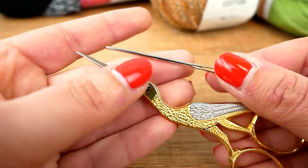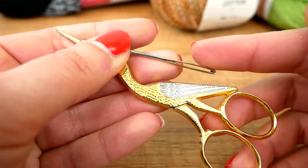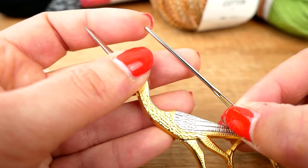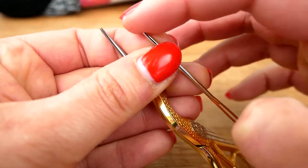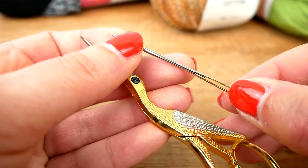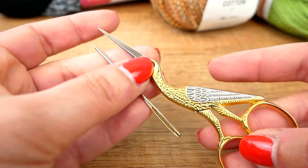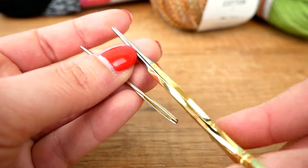You will also need scissors and a needle — or multiple ones — for weaving in ends. The size depends on the thickness of your wool: a bigger needle is for bigger wool and a smaller one for thinner wool. This one is dull, which is perfect for keeping you safe. A regular needle will work just fine, and the scissors are nothing special — you can use whichever ones you already have at home.